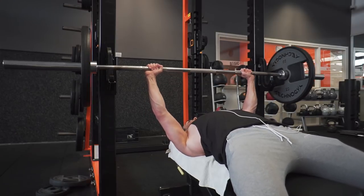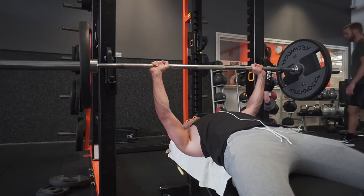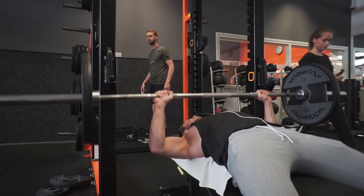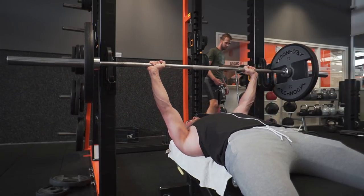Today I want to go over a push day, which means chest, triceps, and shoulders all combined in one day. It's part of my new 12-week program that I'll be releasing very soon to you guys, but I wanted to try it out myself first. I don't want to release anything that I don't personally like, so yeah, I'm doing that now and this is the first day.